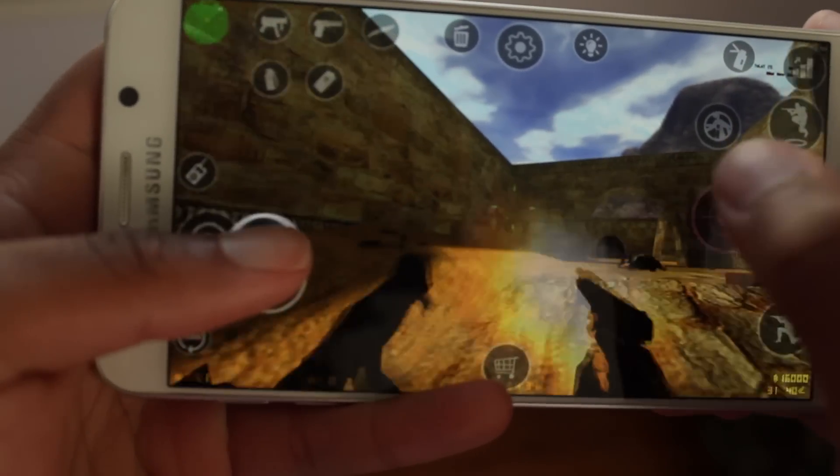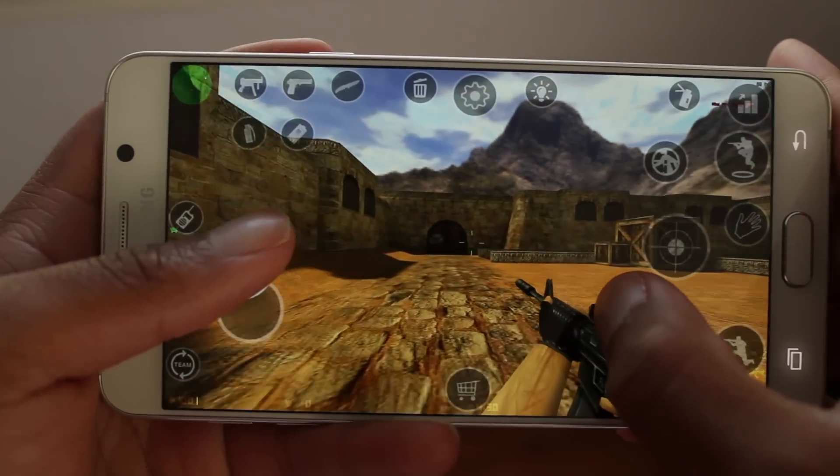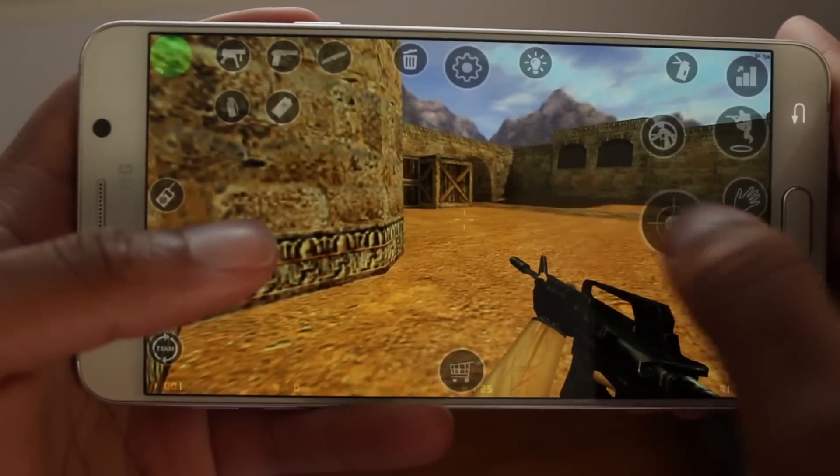This has been a quick look at Counter-Strike on Android Wear and on your Android device. If you liked this video, definitely give it a thumbs up. And as always, thanks for watching and stay tuned for another galvanizing video.